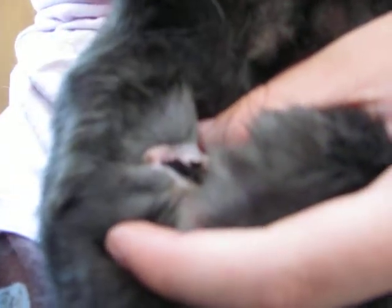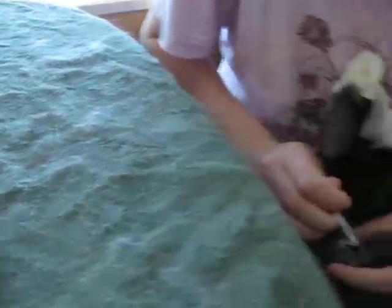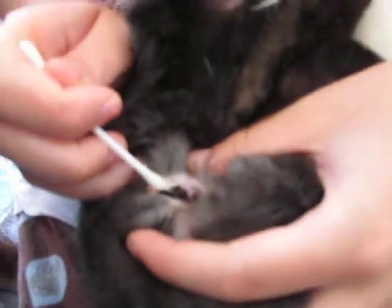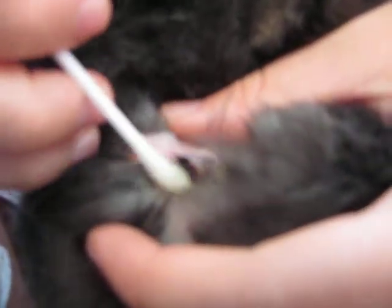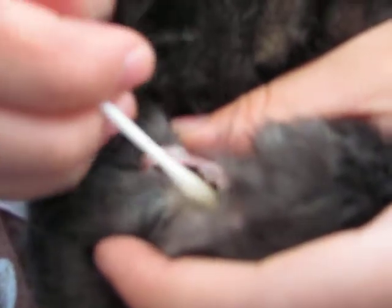What you do is you just get a Q-tip and some warm water and you just sort of wet it. The skin around this area is very delicate so you're going to want to be very gentle when doing it. You don't want to be too rough and rip that skin.